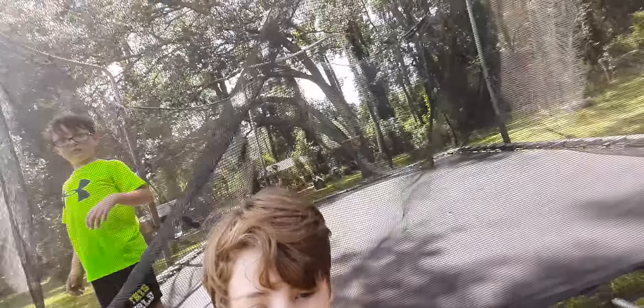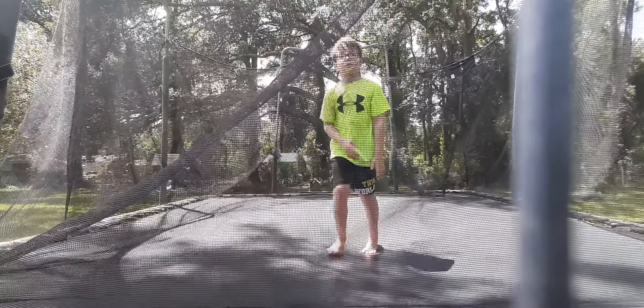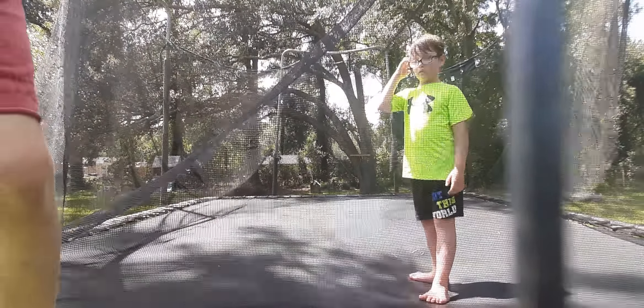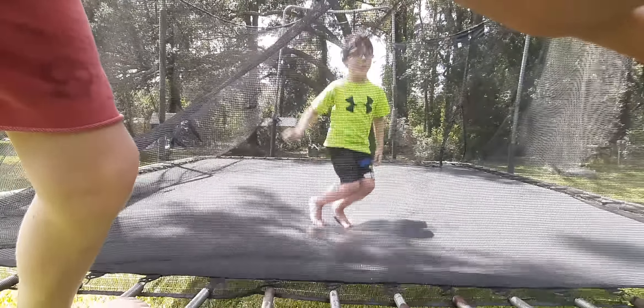What's up guys, welcome to a new video and today we are going to be on the trampoline again — more flips than ever. Nathaniel, in this video we are going to be teaching him how to do a backflip. Hopefully this turns out right — if not, we're going to have to call the emergency room. Just kidding. Make sure to check out our next video, trampoline horror — it's going to pop up at the end of the video.